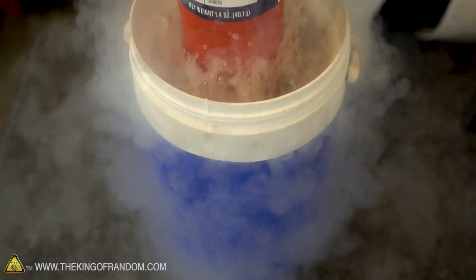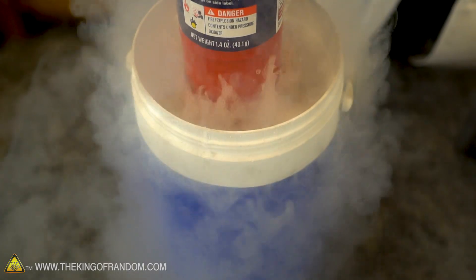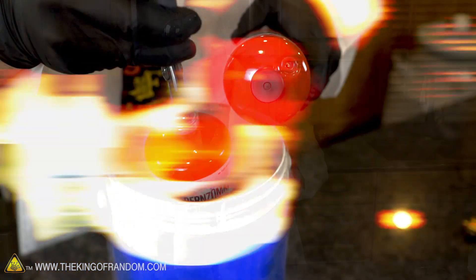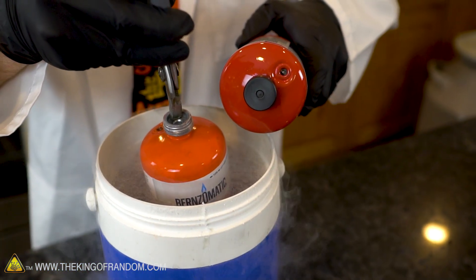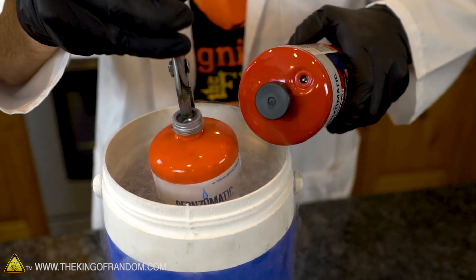Go ahead and make your predictions below. Now that our oxygen is cooled down to the temperature of liquid nitrogen, if I turn it upside down and press the button, will we in fact extract liquid oxygen? Check this out - the canister's changed color. It used to be like a really bright red and now it's more like an orange. That's kind of interesting - it's a pretty stark contrast in color.